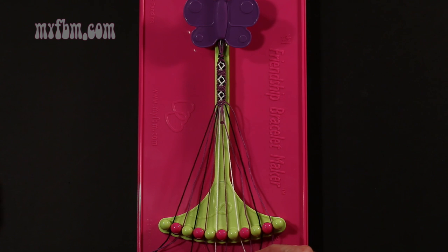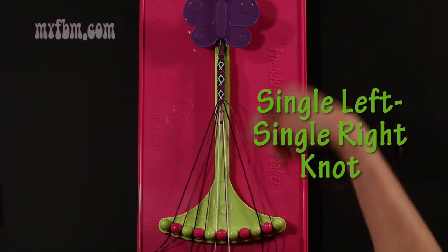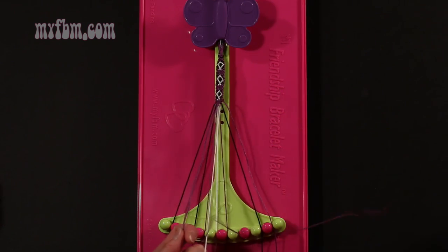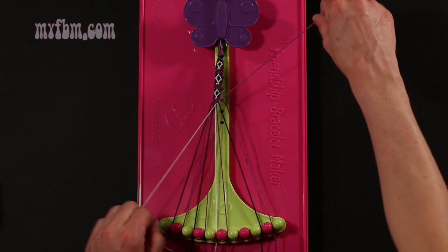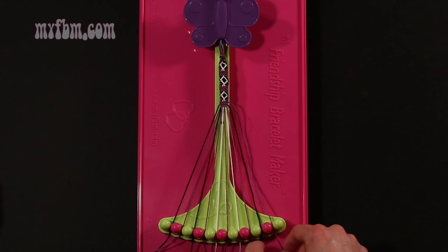Step 8: take the purple string from slot 8 and make a single left, single right hand knot with string 7, which is white. Make your backwards 4, pull through once, make your regular 4, pull through once. Black string in slot 9, purple string into slot 10.